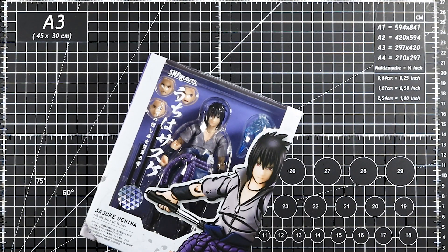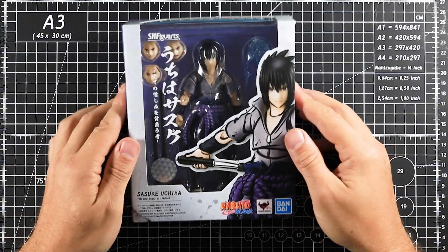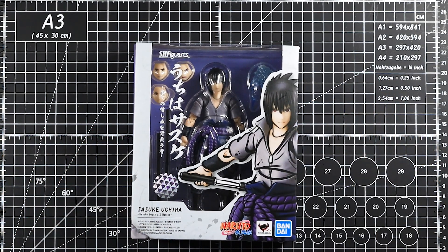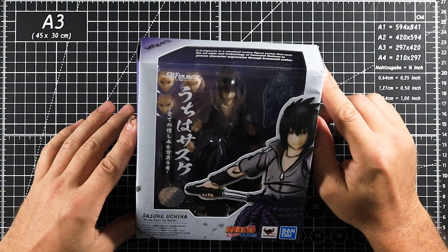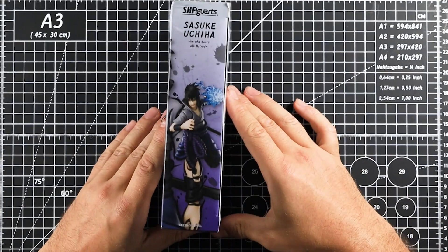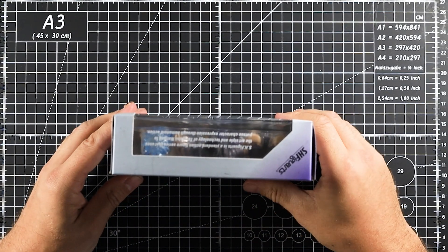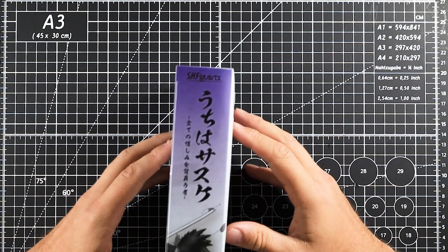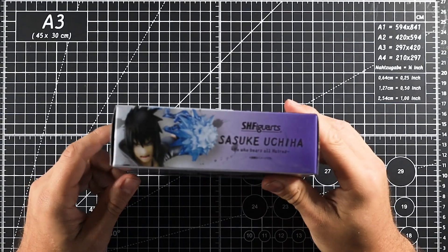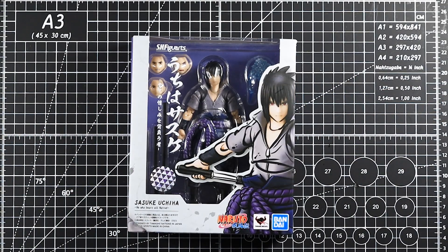Welcome back to Kreegstar Kollects, or welcome if it's your first time. Today I'm going to be rounding up my Naruto S.H.Figuarts reviews by looking at Sasuke. The first wave had Sasuke, Sakura, Naruto, and Kakashi in the Shippuden series. Now they're releasing the original series versions. I'm waiting for Sasuke here in England, and I've got Orochimaru on pre-order. I'm not sure how to get Jiraiya yet as I think he's exclusive event stuff. Anyway, today we're looking at Sasuke.